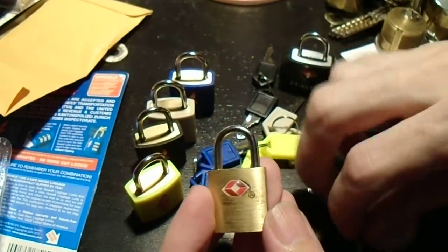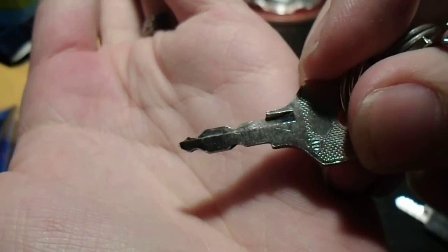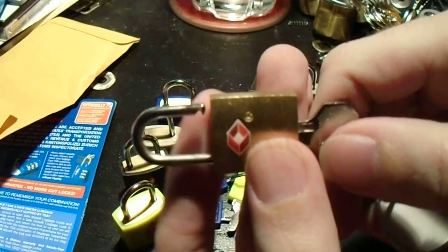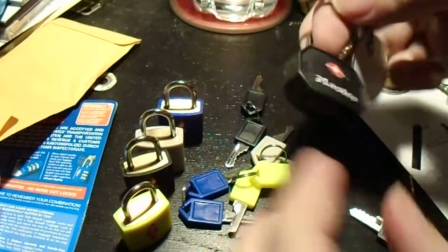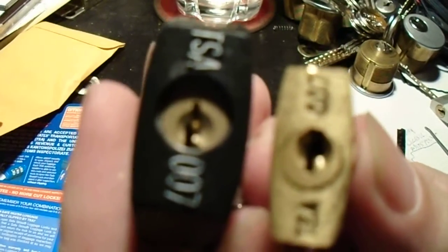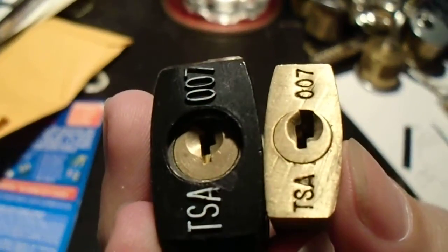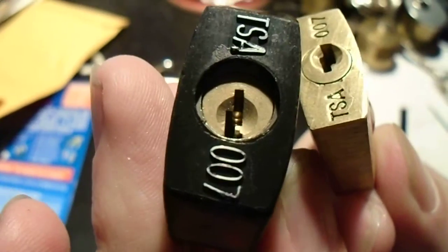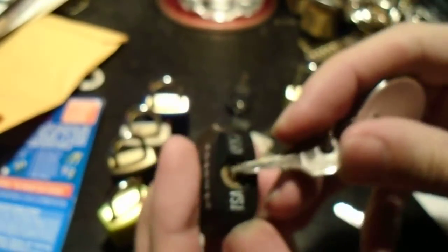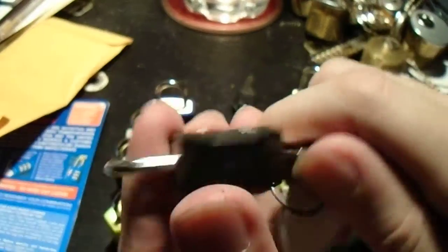Here's the key for this lock — and obviously, because it's the key that was provided with this lock, it opens up nice and easy. Now, the Masterlock has a classic Masterlock profile, whereas the Conair has a sort of lightning bolt or Z-shape to it. But that's just Masterlock's way of trying to trick you, because the Conair key fits into the Masterlock quite nicely.